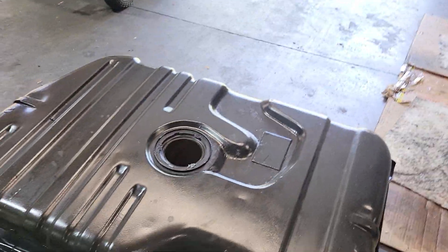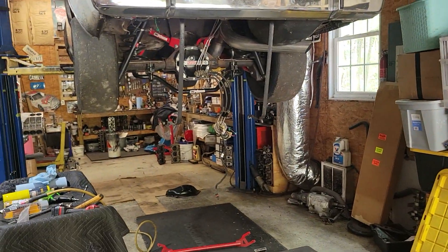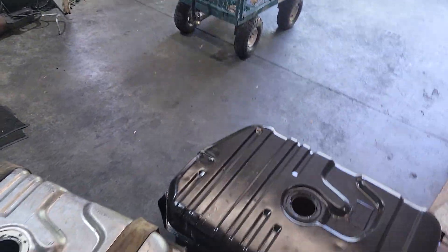So we're going to put a nice GM tank that we were able to get our hands on in Baby Stroker, so that will not be an issue.